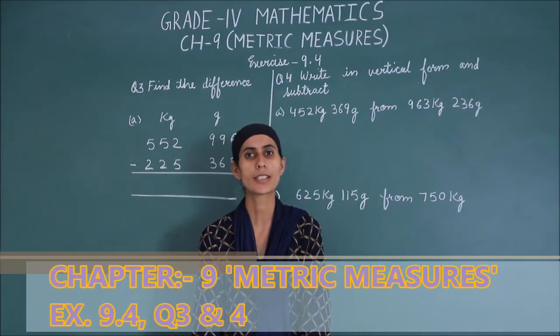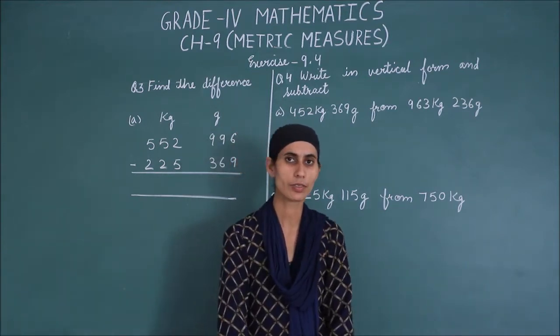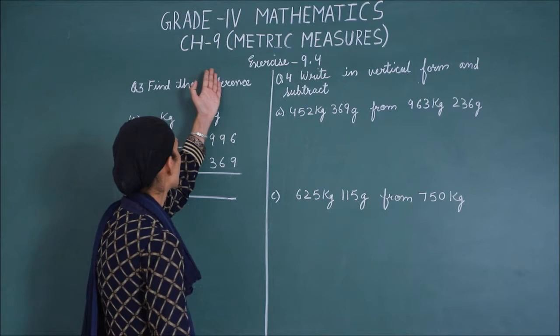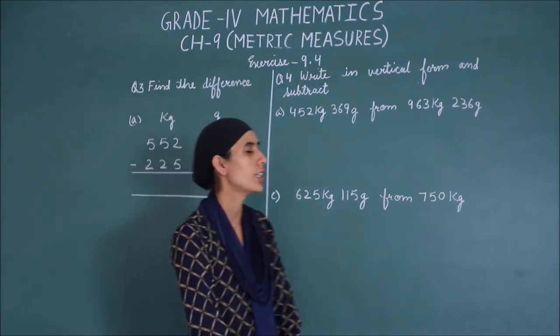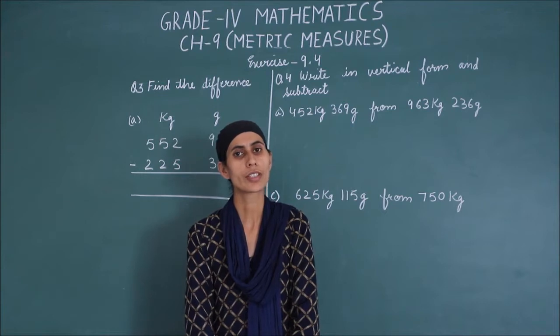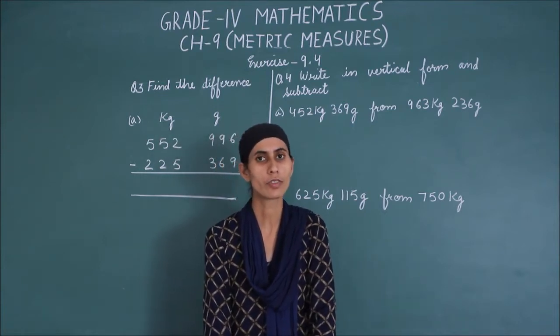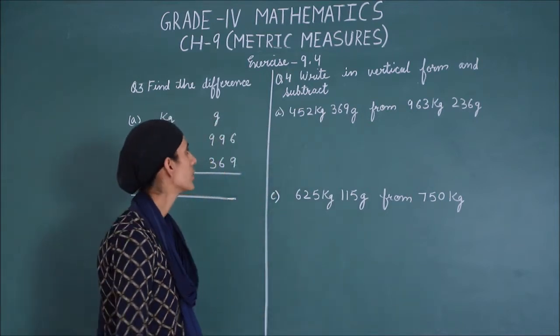Hello students, welcome to Maths class. I am Anpreet, your Maths teacher from Raj International School. We are learning Chapter 9, Metric Measures. In the previous video, we have done questions 1 and 2 of exercise 9.4. In today's video, we will solve questions 3 and 4 of exercise 9.4. So, let's start.